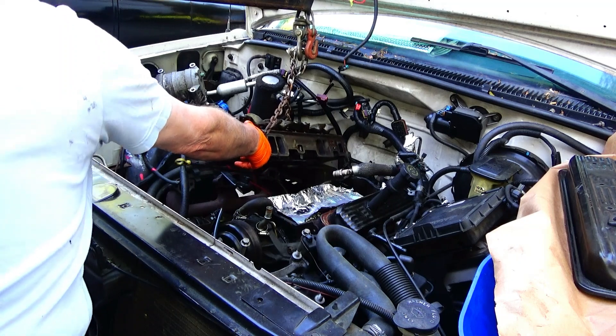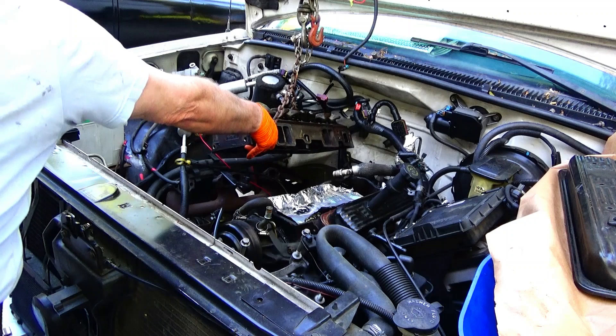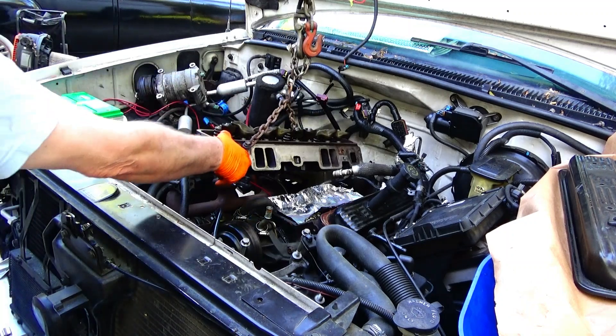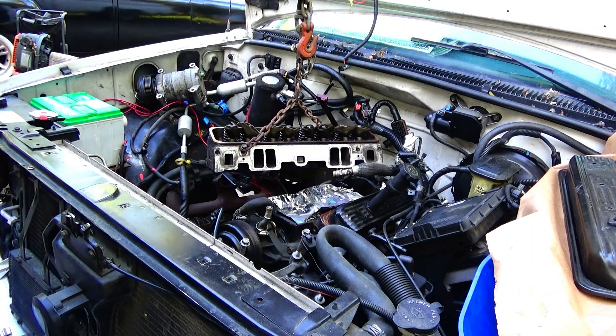It's kind of an awkward angle to try and pull it out of there while it's in the engine, so I'm just going to use my cherry picker. And it looks like the balance is about right.